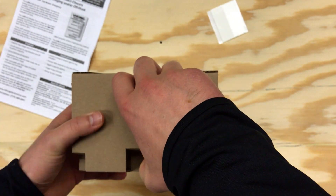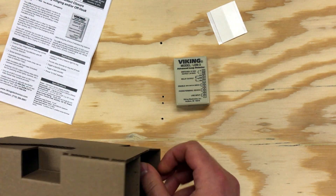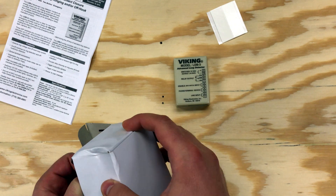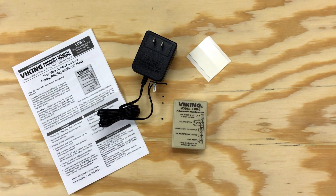It has one onboard relay that activates when these circumstances are met. A disable input allows for a contact trigger to prevent relay activation, and there's a 12 to 15 volt DC switched output that coordinates with the relay.